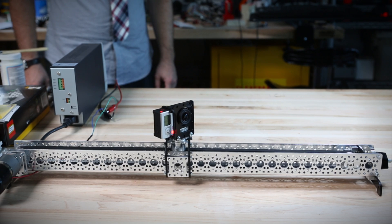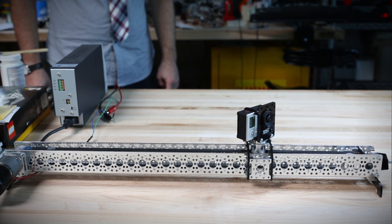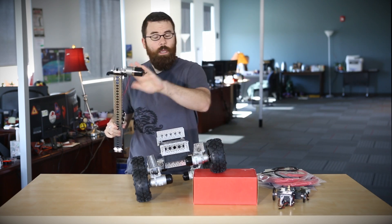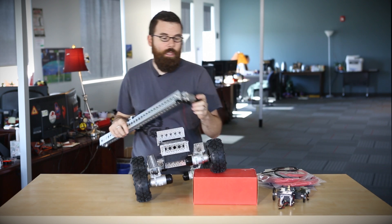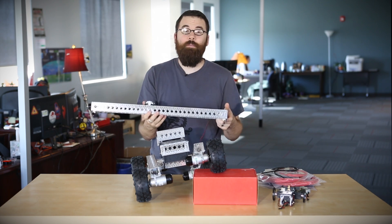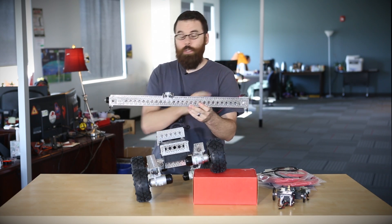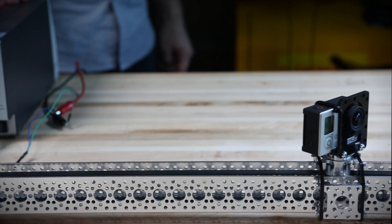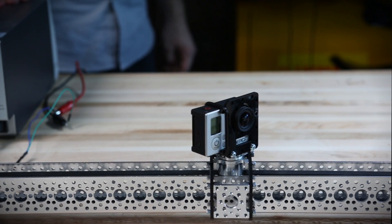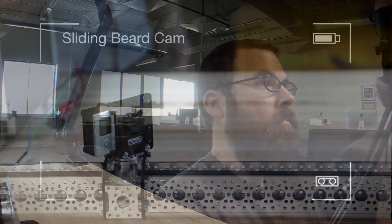This is the new Actobotics camera slider kit. It is a 24-inch long beam with a 19-inch long operating area. It does not come with the motor but you can use any of the precision DC motors, standard DC motors, or any of the NEMA 17 stepper motors to drive your camera back and forth. Actobotics also has a lot of different camera mounts so you can have a standard quarter-inch tripod mount or GoPro mount or anything else you want to bolt on top.